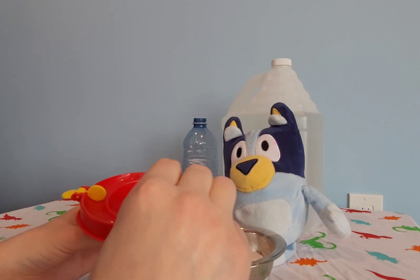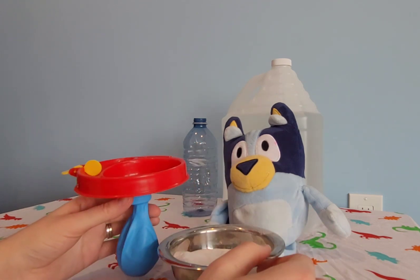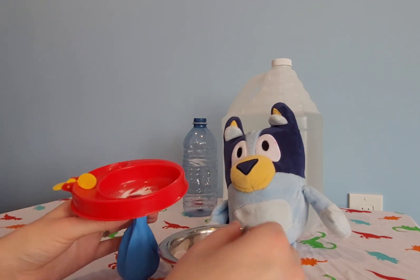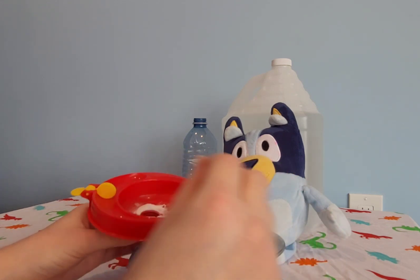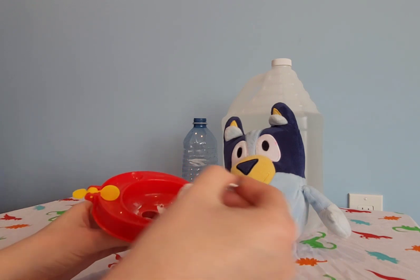You don't really need to count how many. Just fill up the balloon so there's a good amount of baking soda in it. I think we're doing pretty good. Maybe a few more scoops.